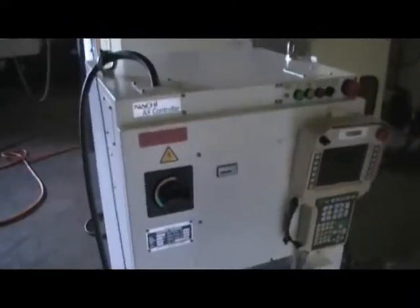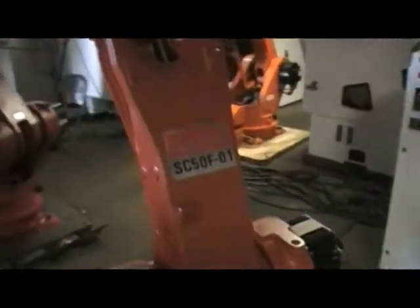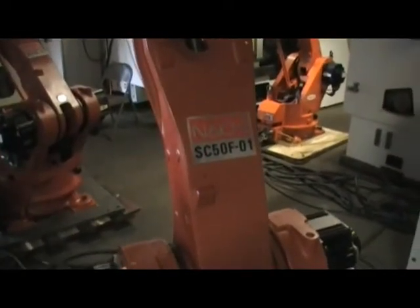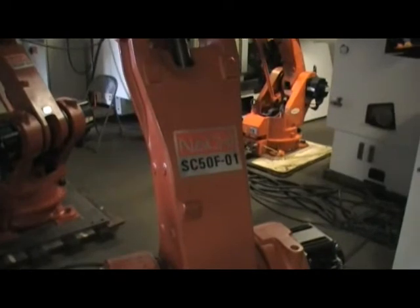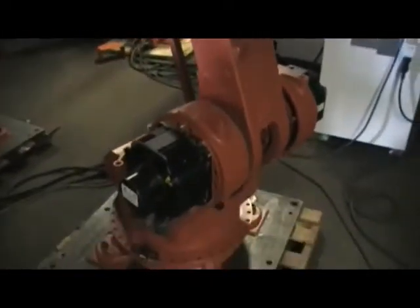The controller is NACHI AX controller. The manipulator is going to be SC50F-01. And that's actually the manipulator for it. SC50F-01, and this one was also made in 2004-2012.